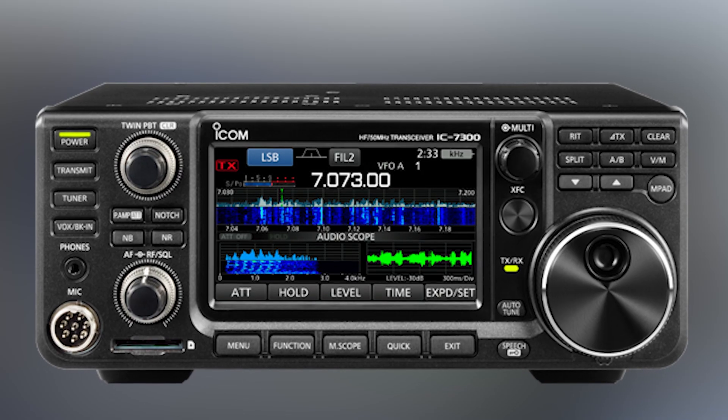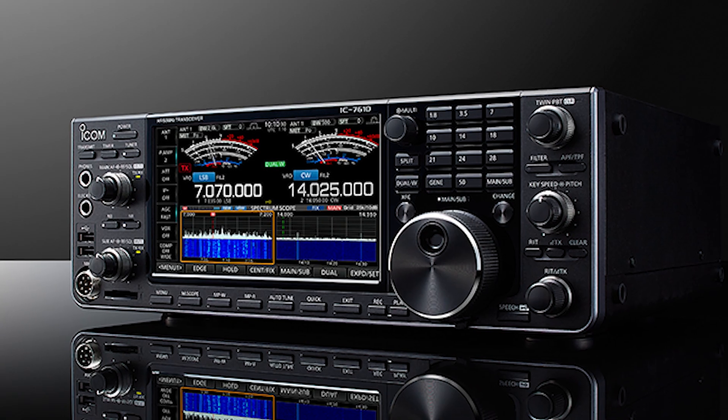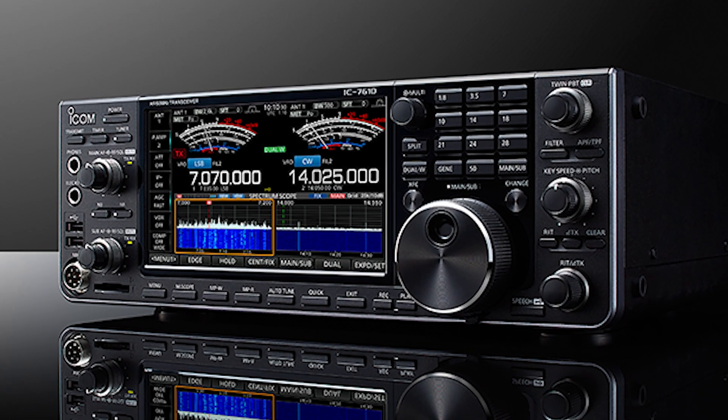The IC7610 was always going to be my next radio upgrade. I had the IC7300 — I actually started off with the IC706 many years ago, then upgraded to the IC7000, then the IC7300. So it was logical the next step was going to be the IC7610.